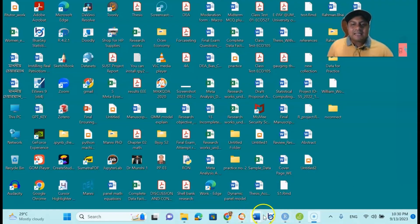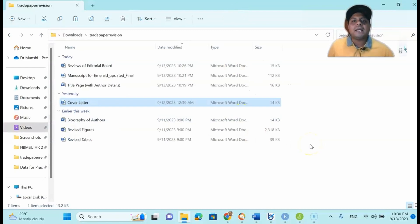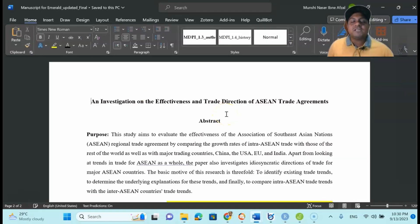Now, my dear learners, the first thing is that you can have a look at all those resources that I already organized for my revised manuscript submission. This is my manuscript — one which is already reviewed and is in the final stage. The journal asked me to revise some issues; I've already addressed those issues and now my aim is to submit the revised version to the journal.